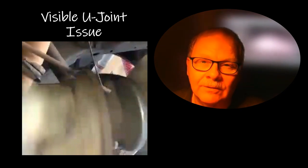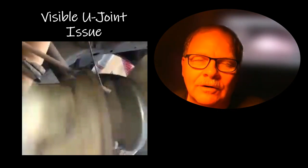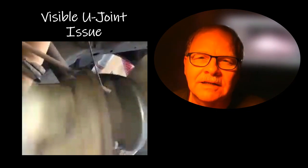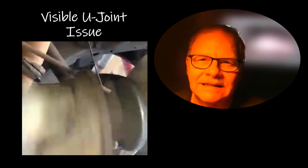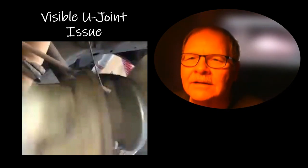The car came in for a bumpity-bump complaint and it turned out it had a really bad U-joint. Anytime I had something on a lift and could demonstrate something like this by taking a film or photo, I always kept that to share with students later, because you don't always get a chance to show them something like this live. In this case we replaced both U-joints to care for the problem.